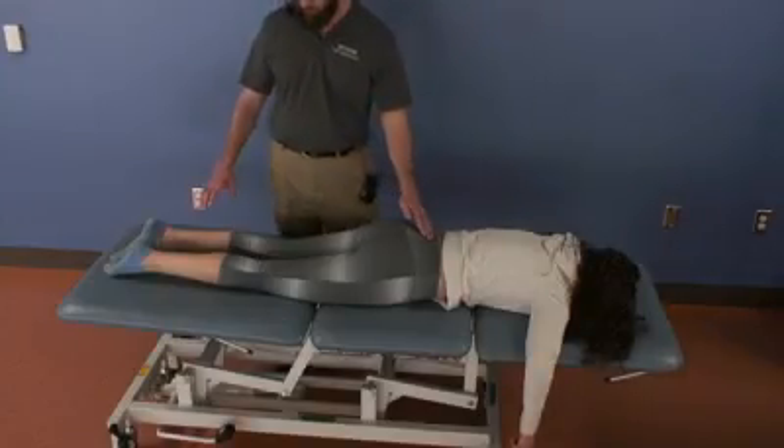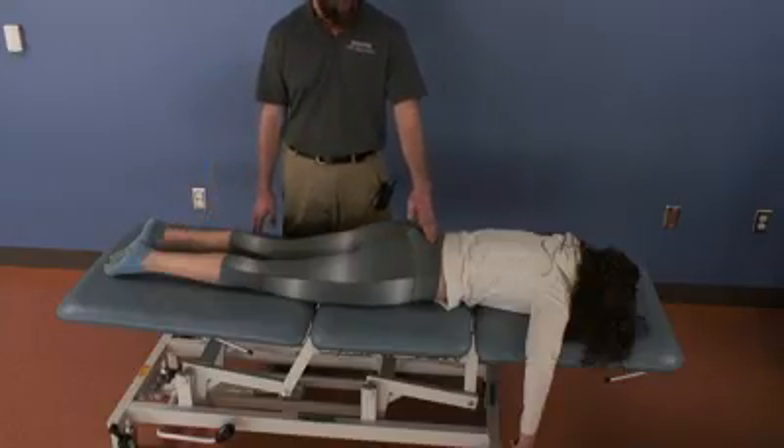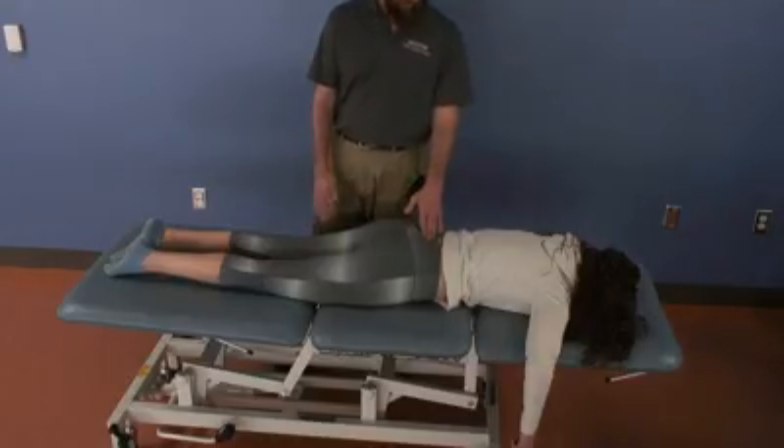This is the treatment video for muscle energy technique for a unilateral sacral flexion. I'm going to treat a left-sided unilateral flexion.